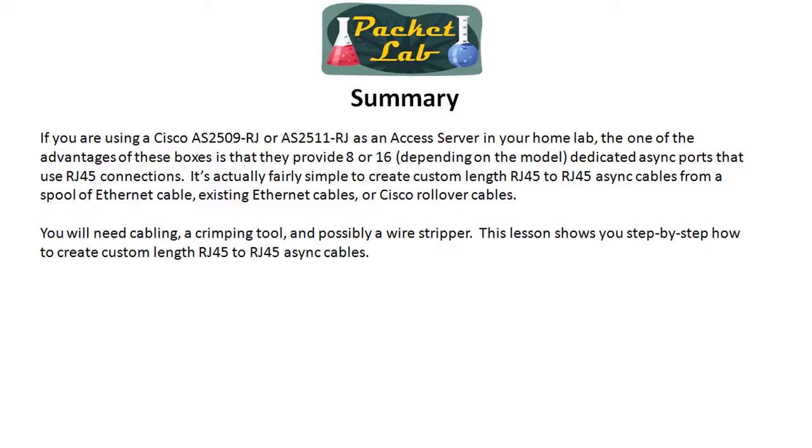I didn't see a lot of stuff on eBay for RJ45-to-RJ45 rollover cables, but on Amazon you can buy a long run and just chop it up to your needs. There are a few different ways to get the cabling. Basically it's pretty simple — it's one of the simplest cables you'll ever make because the pinout is forgiving: whatever you have in pin 1, make sure it's in pin 8 on the other side. You're going to need a crimping tool — I'd get one anyway because it'll come in handy. And then possibly a wire stripper, though I just use scissors. Alright, thanks for joining me in the packet lab. As always, I hope this helps you on your route to becoming a networking god.